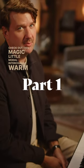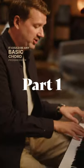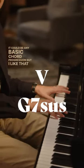Check out this magic little modal interchange warm-up. We start with a 1, 6, 4, 5 in C. It could be any basic chord progression, but I like that one.